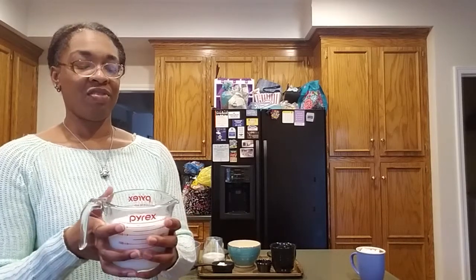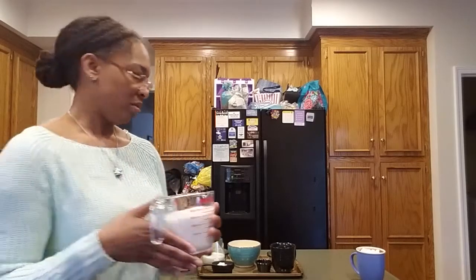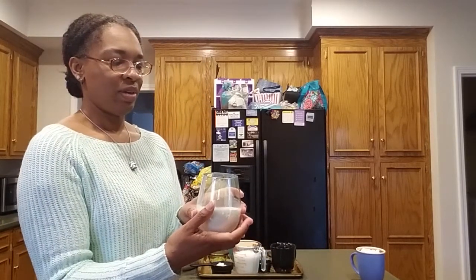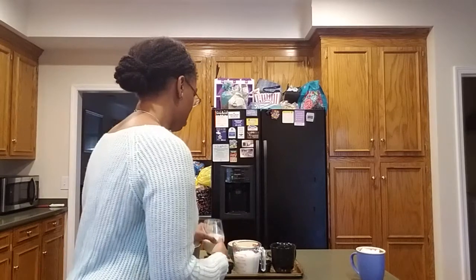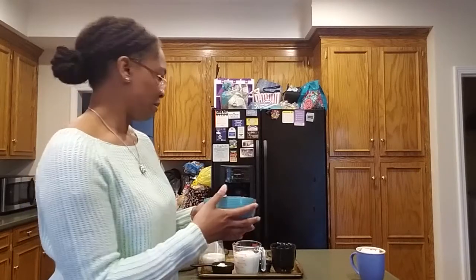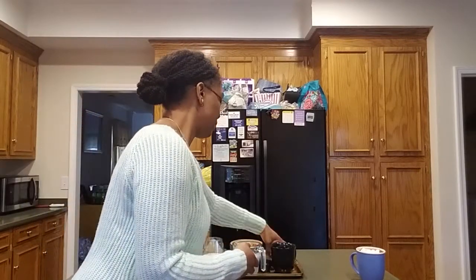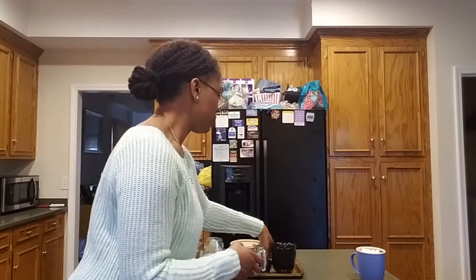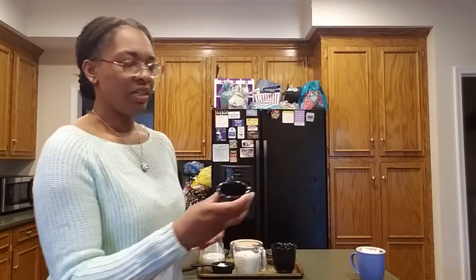Here are the ingredients: we are going to use one and three-fourths cups of coconut milk, one cup of regular whole milk, some white chocolate chips, a little bit of honey, and finally a little bit of salt just to kind of balance out the flavor.